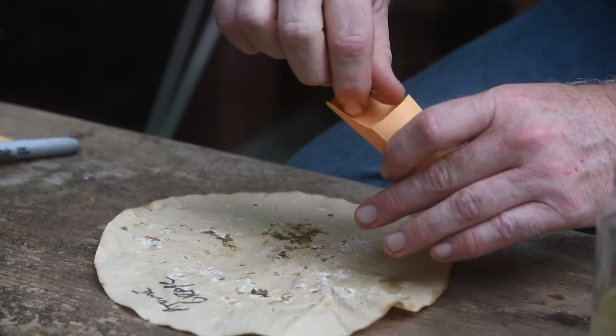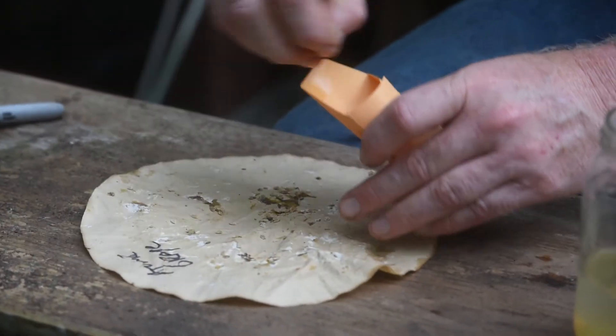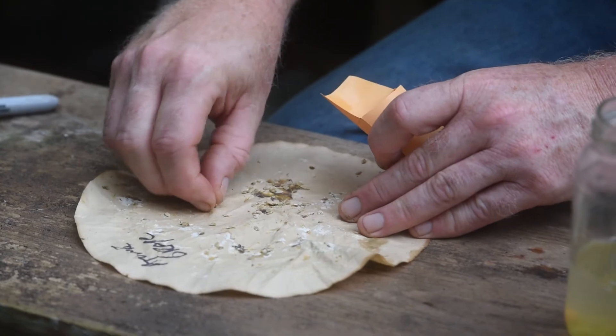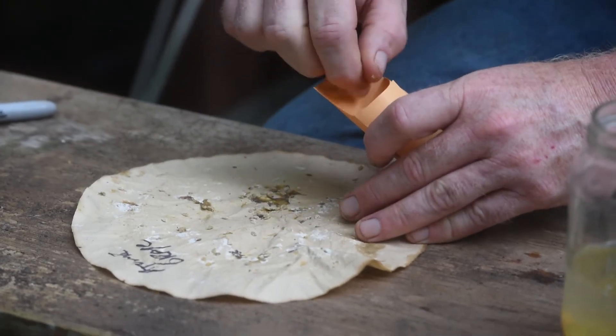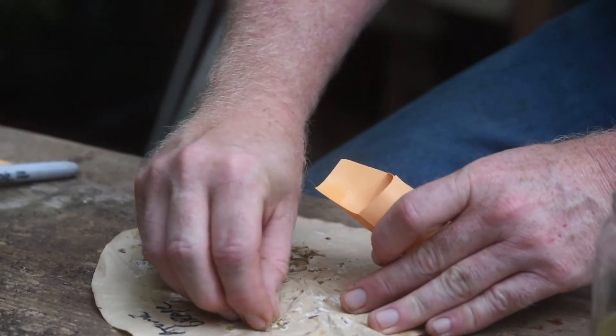It doesn't have to be just tomatoes — it could be beans, it could be lettuce, it could be flowers, it could be just about anything. You can save your own seeds from all of them. This is actually a different variety of tomato I tried for the first time this year called atomic grape, which is really cool looking. I'm going to retool and do one more job here at the table in the greenhouse while the rain comes down.